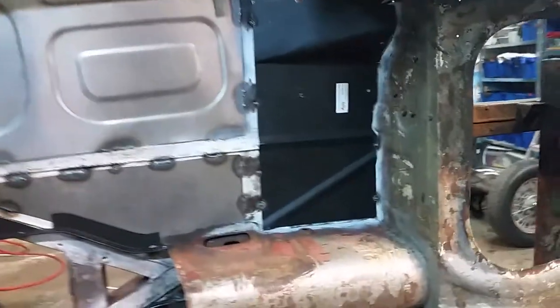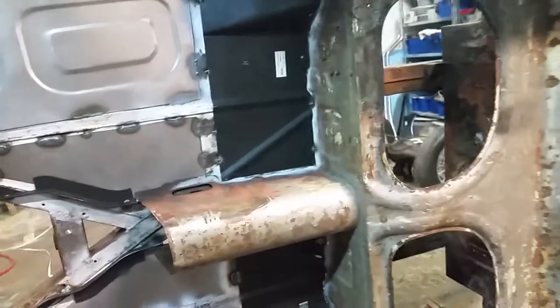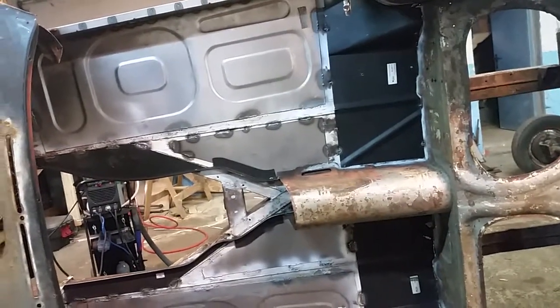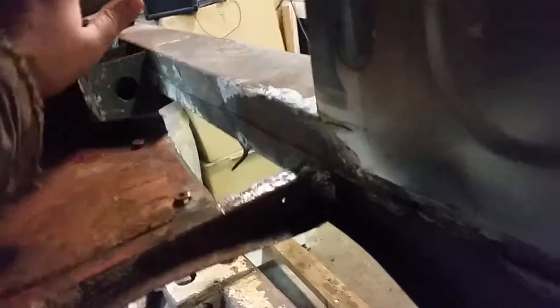Well, step one: I got the other rear floor pan in. It was just like the other one — I had to make the notch to get it to line up with the sill. But it's in there. The cockpit has almost all new steel now. Next step is going to be this piece, and then I can start working on the rest of the floor where the feet go.